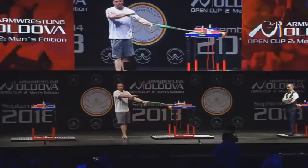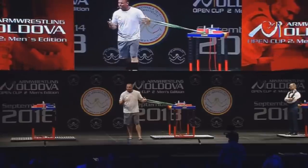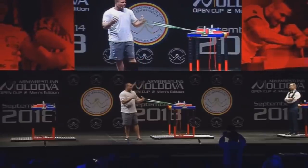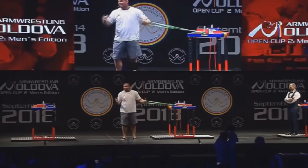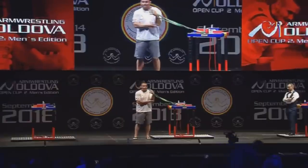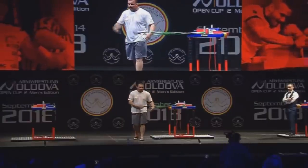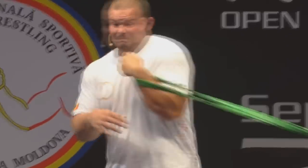One of the worst things about arm wrestling, in my opinion, is trying to develop side pressure. Does anyone know why no one has any great side pressure exercises? The answer is because it hurts really bad. If you get in a natural arm wrestling position and pull sideways, it is a very unnatural motion for your shoulder and, more importantly, for your elbow. Over the years, all I'd hear is: you need more side pressure. Then I'd go in the gym and my elbow would be killing me.